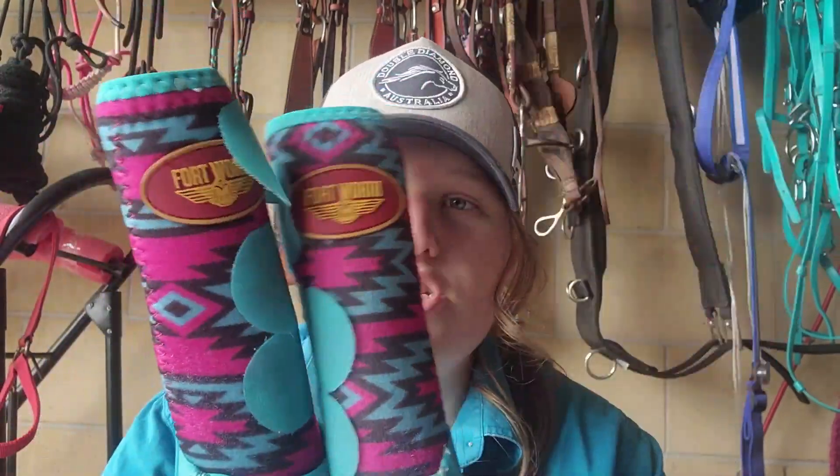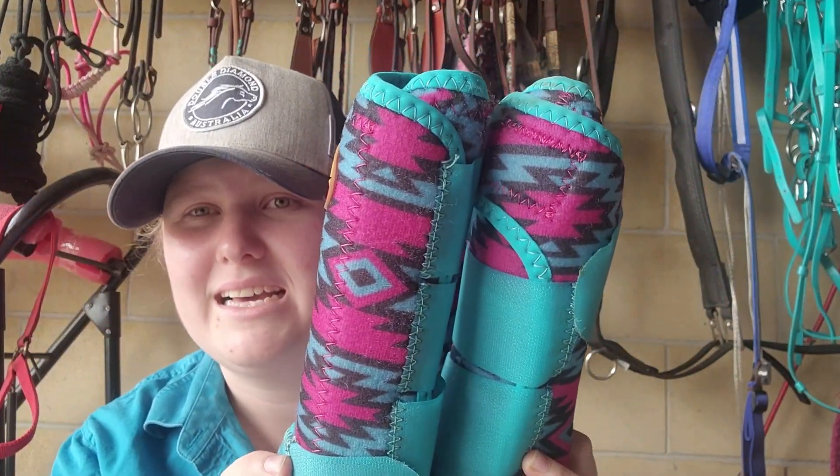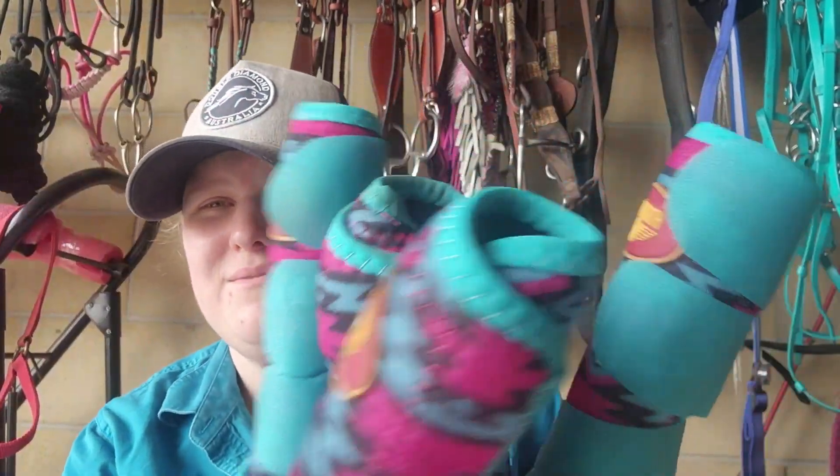Moving on to the tendon boots — I found out that Fort Worth boots only come in one size. These are all mediums; you just buy two for the front legs and two for the back legs but they're all the same size. I'm personally not a massive fan of that. Classic equine has front and back legs where the back ones are a bit longer, and professional choice both say front right, front left boot — but these don't.